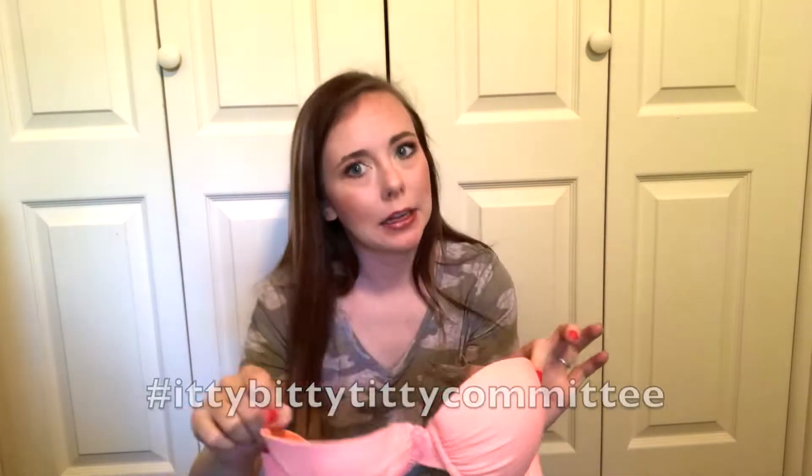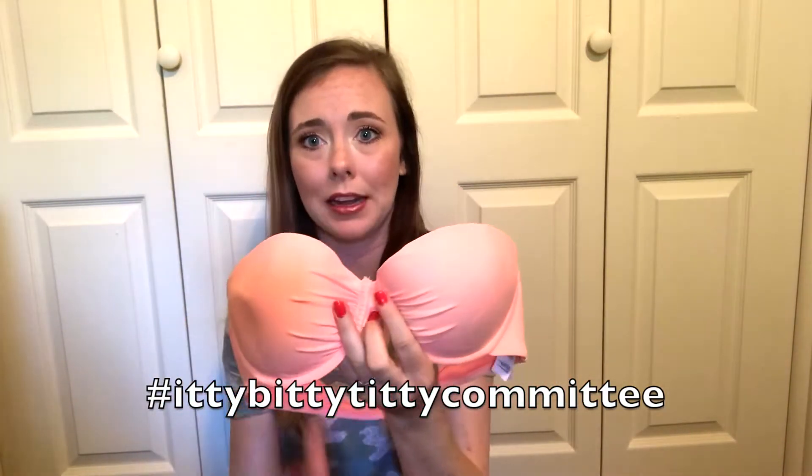My next one I also got in high school and this is from Forever 21. This one doesn't really have push-ups in it at all, and I got this in way too big a size — the cup sizes are way too big on me. It's this pretty light orange color and I love the ruching on the front. It clasps in the back and it is strapless. It's so cute, but the cups are just way too big for me. I'm in the itty-bitty titty committee and this is just way too big on me, so I'm going to be getting rid of this one.